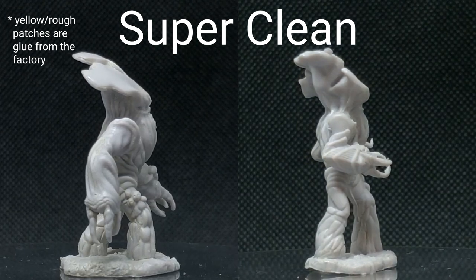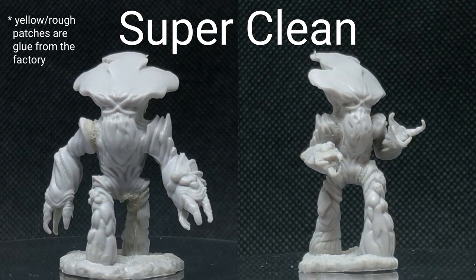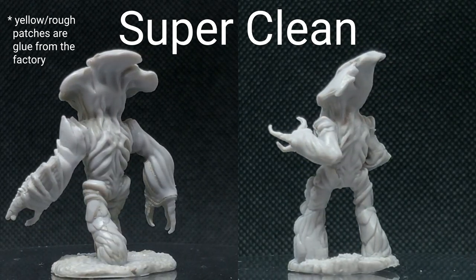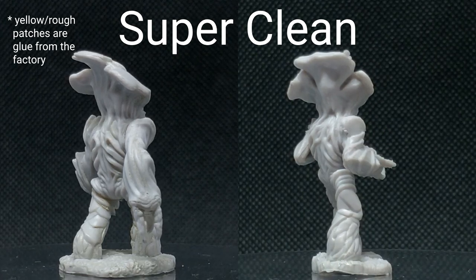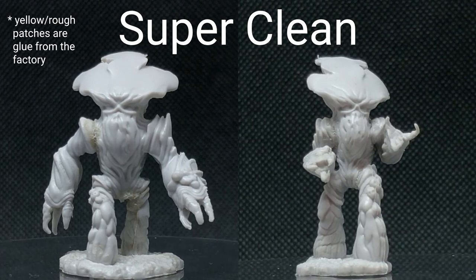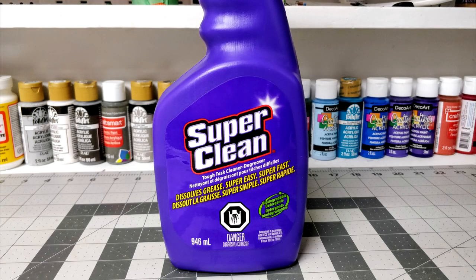And finally, we have Super Clean — the product we were actively trying to test. As you can see, the actual quality of cleaning is quite comparable to Simple Green, especially with brushing — you're just able to get it all off. With the ultrasonic cleaner I maybe left a little bit of extra bits on, but it could easily be taken off with brushing. The major difference was that Simple Green took five to ten minutes of brushing, whereas Super Clean took like a minute, maybe two at most. The paint was basically falling off when I started brushing. Super Clean was the clear winner.